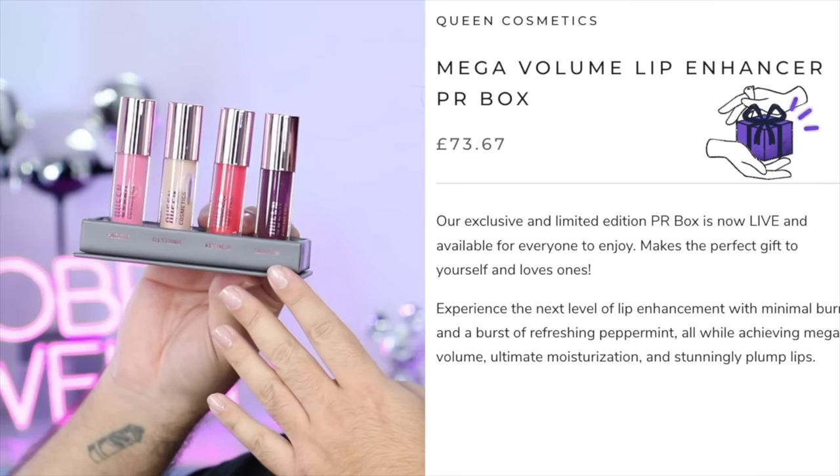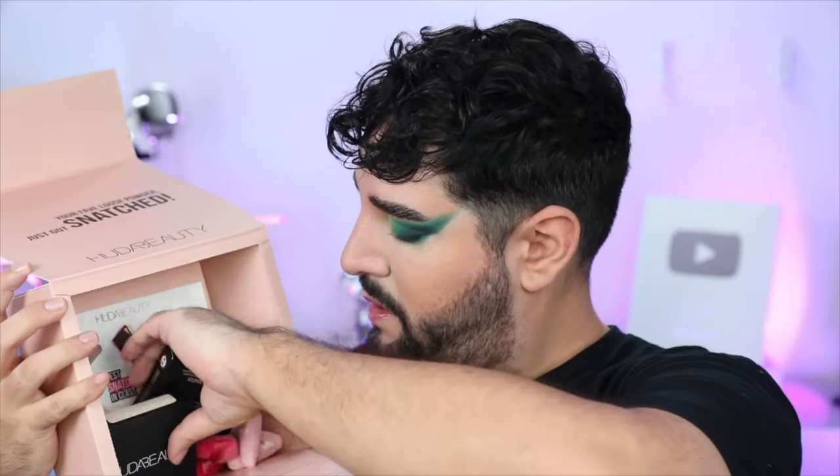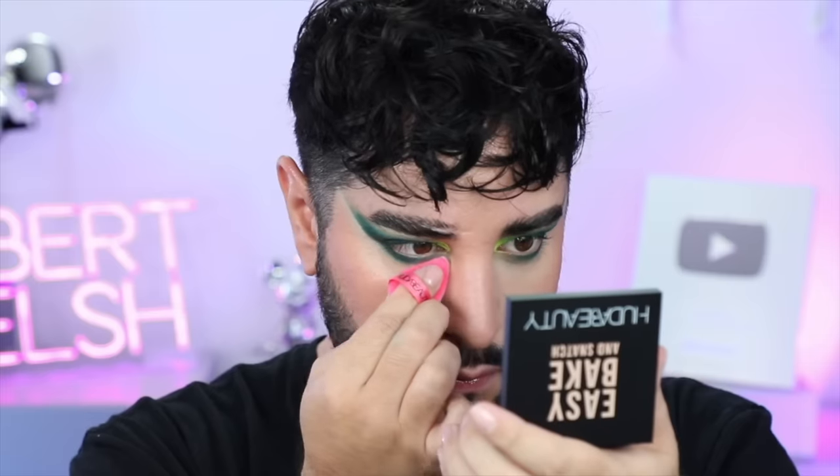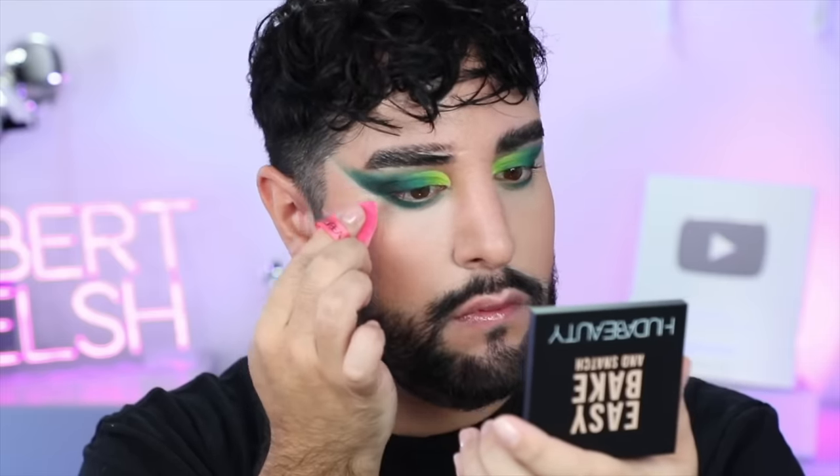Queen Cosmetics — always going viral on TikTok because they have these incredible lip products that just have so much intense glitter or shimmer. These are the plumping ones, and there were a few different shades. Of course, I chose the purple one. I didn't really feel anything at first, but you'll see later it starts to get a little bit spicy. We're going in with the Huda Beauty Easy Bake Powder. I used this before, but I've never used a pink powder before, and this is a pink one.